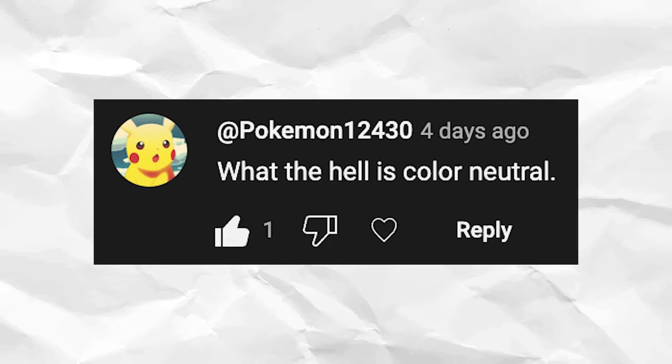Throughout this video, I'll be showing a bunch of comments that you guys left me that inspired me to make this video.